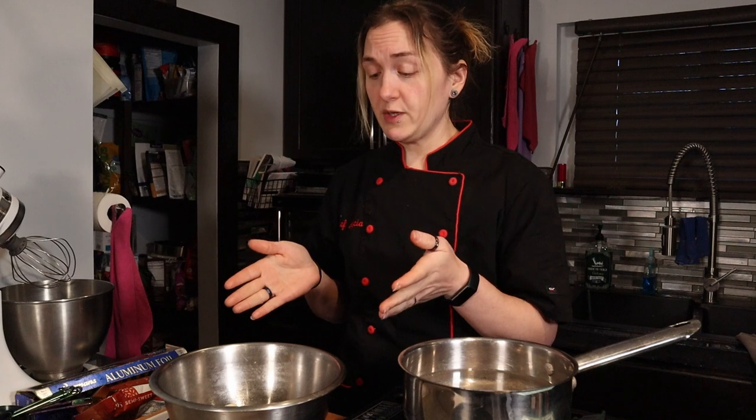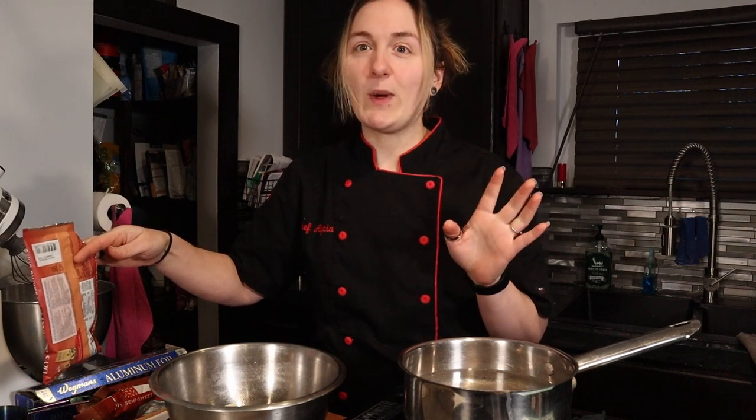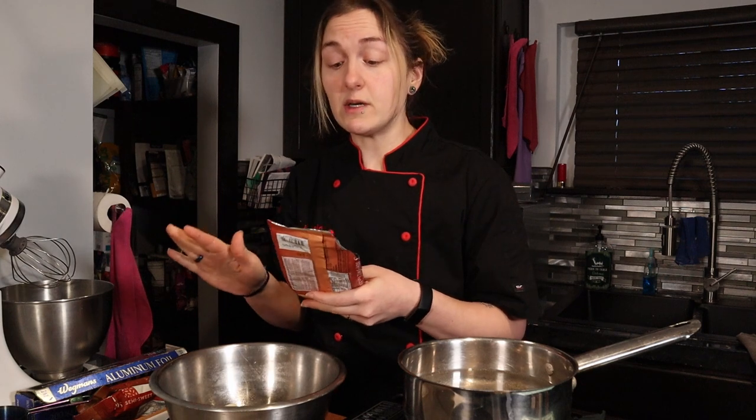The recipe I found called for one pound of chocolate, half a pound of butter, and eight eggs. It didn't give me cup measurements for the chocolate chips — you really should weigh everything. I have this scale linked below; it's only about $15 and I've changed the batteries once in a year and a half. I highly recommend picking up a kitchen scale because it makes things so much easier and accurate.